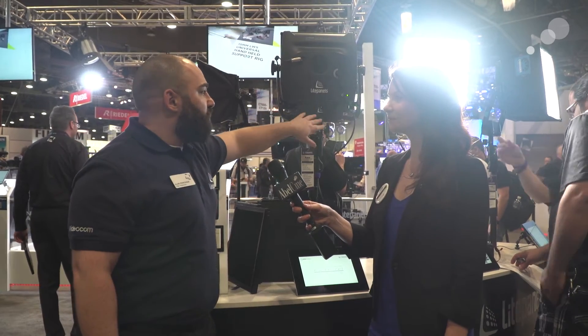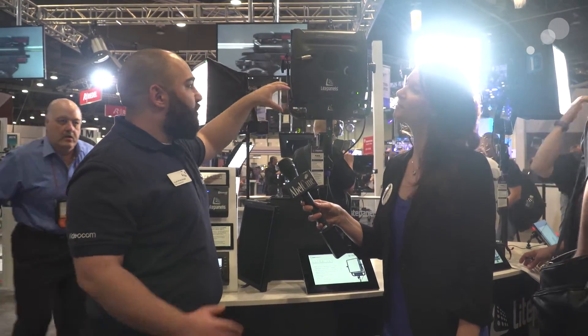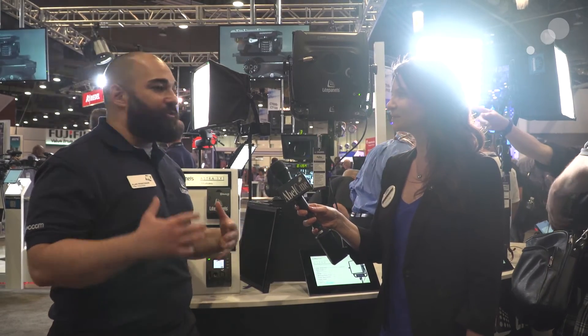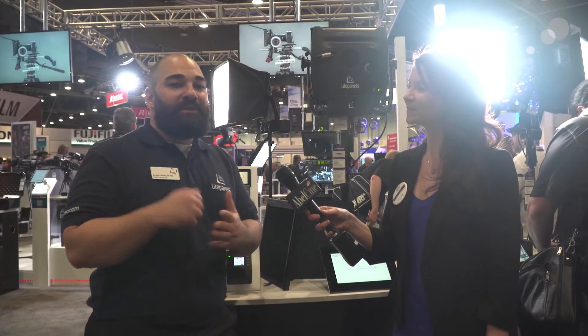We also have screw posts here to put your V-mount or Gold Mount battery on there, so you can go battery powered and have a truly mobile lighting solution. You're not tethered to a wall — you can easily set up your light and move it. One thing we also wanted to mention is our Astra communications modules.